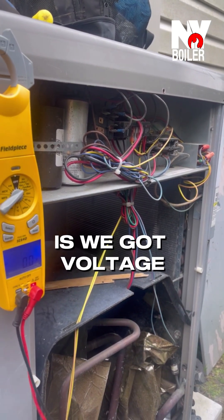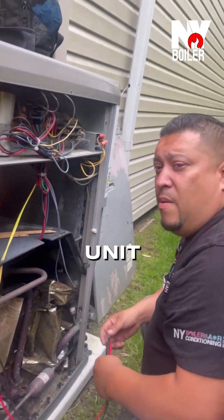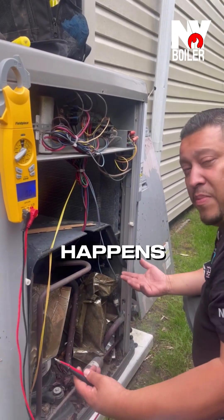So what that's telling me is we got voltage, so it's communicating from the indoor unit to the outdoor unit, but there's no high voltage to turn on the compressor or the fan motor. So let's go inside the basement, check the breakers, and let's take a look and see what happens.